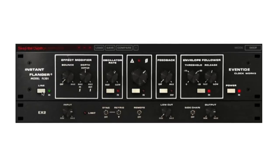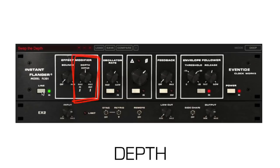The output of the Flanger is a mix of the input and delayed signals. The depth knob controls the amount of the input signal. As the two signals are closer in amplitude, the notches in the output spectrum are deeper. At 0%, the output is entirely the delayed signal and will sound slightly detuned. At 100%, the output is an equal mix of the input and delayed signal, or normal flanging.